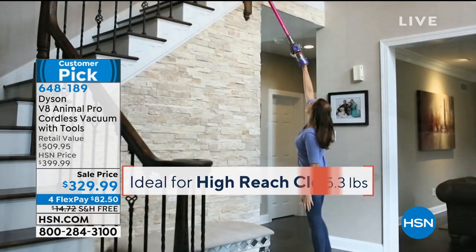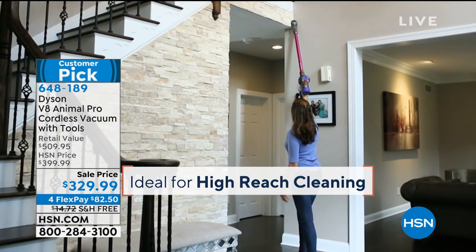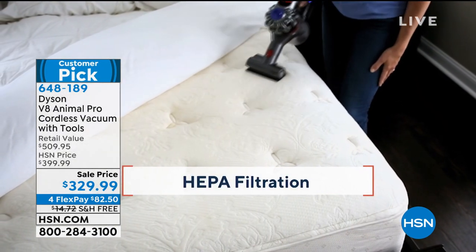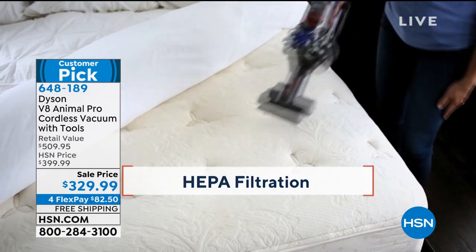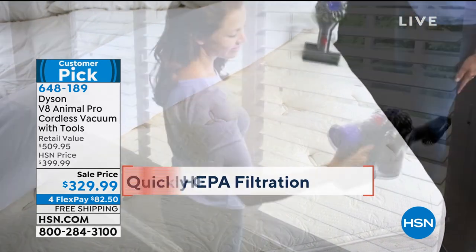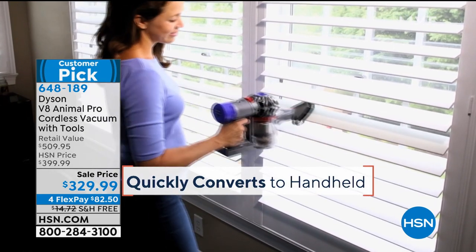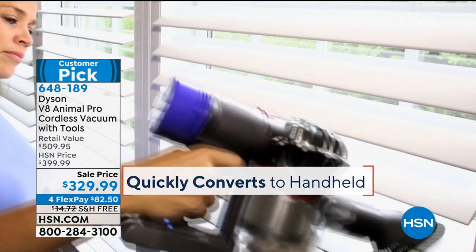It is powerful — you have up to 40 minutes of amazing, powerful suction with this vacuum today. Dyson was created 29 years ago by Sir James Dyson. On top of everything else, it is certified by the Asthma Allergy Foundation. It is about power and maneuverability. It is super, super lightweight — it weighs only about five pounds.